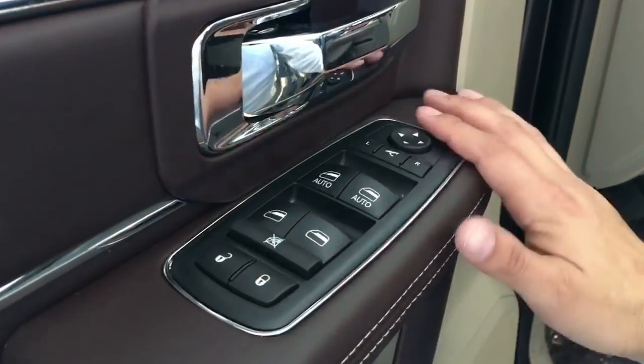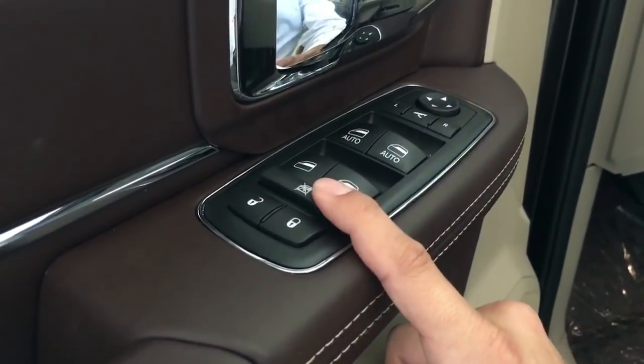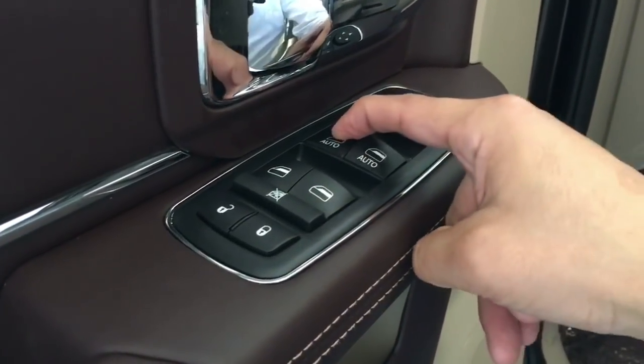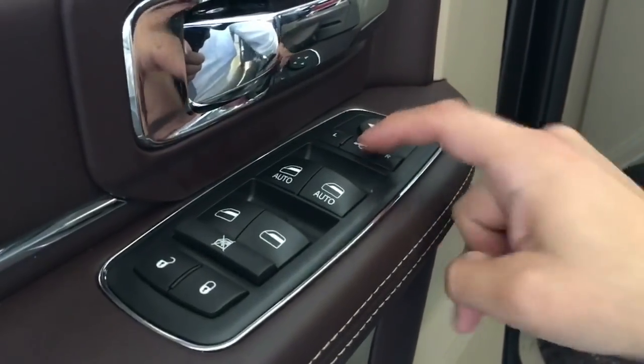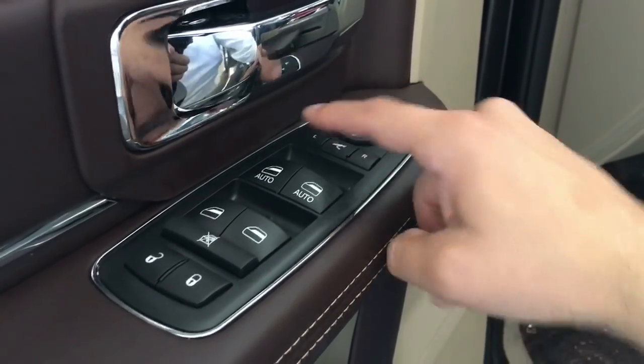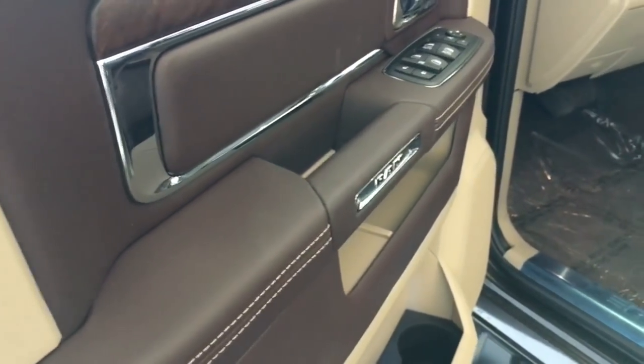These will be your controls — pretty straightforward. Lock on lock, window lock, one touch down, one touch up either way. You press that in the middle and then bring in your mirrors left and right, just in case you're in the garage and you don't want people to bump your mirrors or you're limited in space.